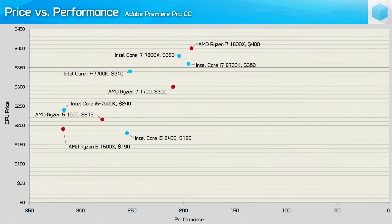Before wrapping up, let's check out some price versus performance scatter plots. Looking at Premiere Pro CC, the Core i5-8400 did exceptionally well, beating not just the Ryzen 5 1500X but also the R5-1600 by a convincing margin. Drawing a line from the 8400 to the 8700K, the only CPU to deliver better value is the Ryzen 7 1700 — still the best CPU for maximum bang-per-buck on fast encode times.